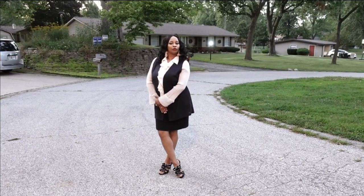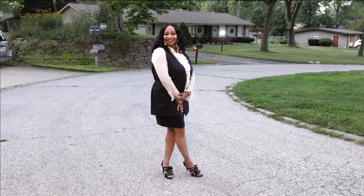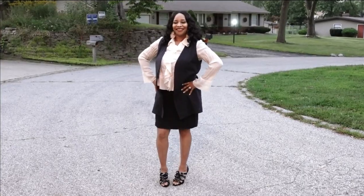The notions you need are thread and buttons, though I chose not to use buttons. The suggested fabrics include cotton and cotton blend, challis, crepe, linen, denim, gabardine, synthetic leather, lightweight corduroy, lightweight wool and wool blends, lightweight tapestry, and lightweight velveteen. This pattern accommodates many different fabric types from lightweight to heavier fabrics, so you have plenty of options.